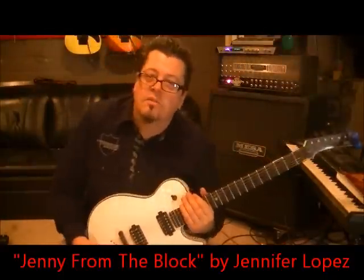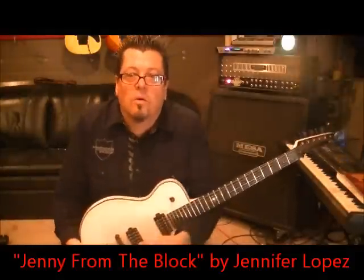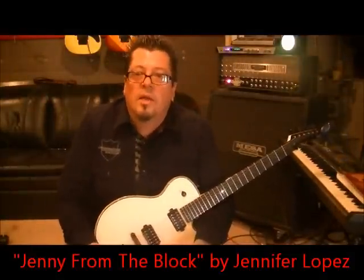What up guys? Mike Gross at RockingGuitarLessons.com and YouTube.com slash RockingGuitarLessons1. Thanks for joining me today.